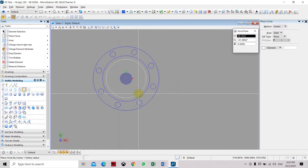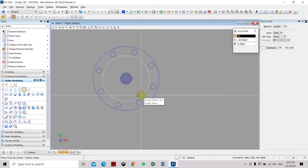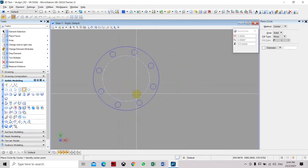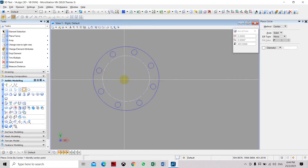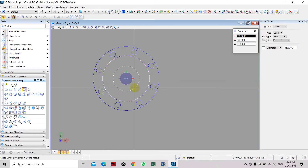Place the first circle here with a radius of 50. Another circle will be placed at the center — the inner circle for the pipe thickness. The inner radius will be 45, giving a 5mm wall thickness for the pipe.